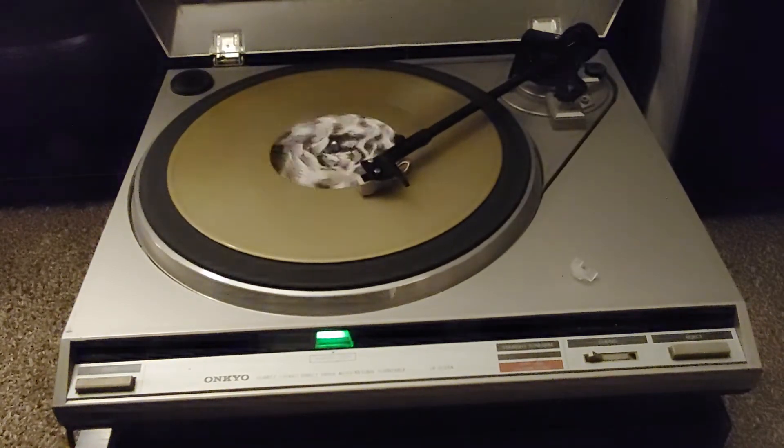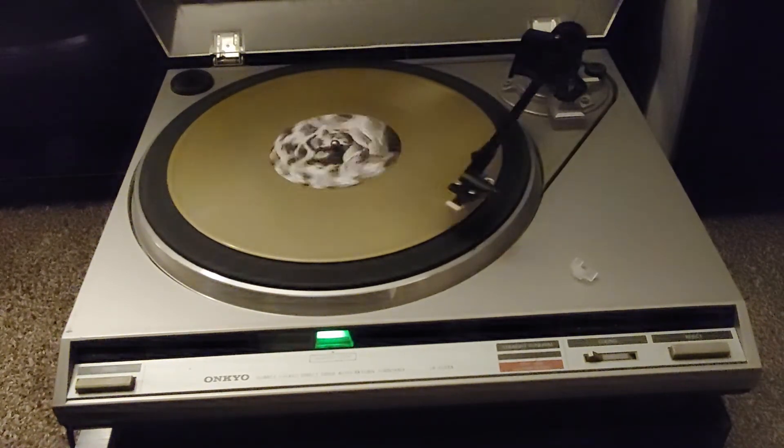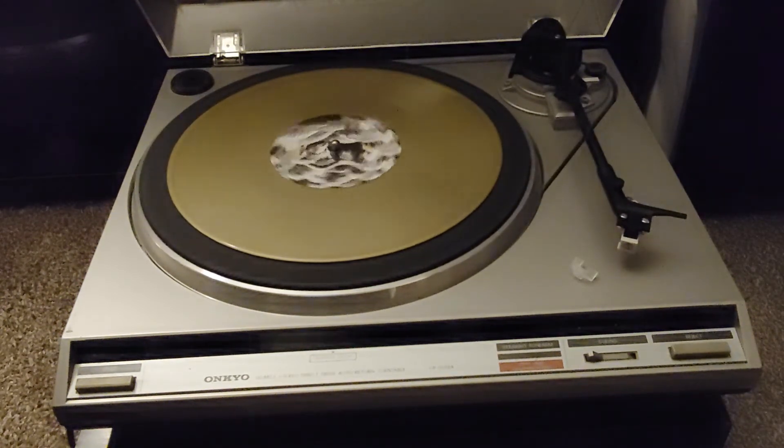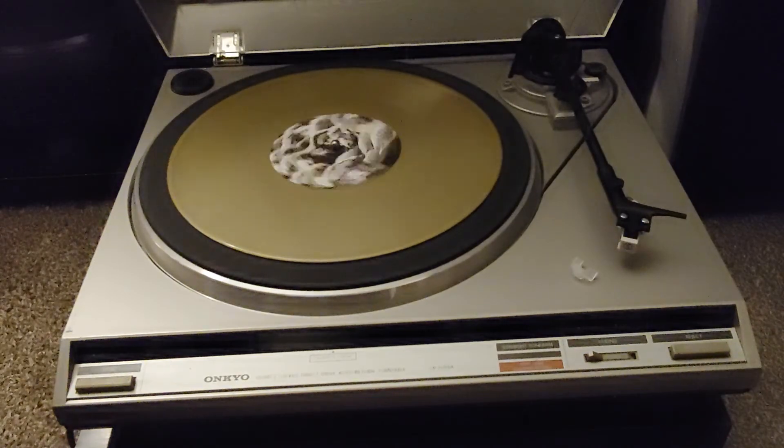The tone arm will automatically pick up, return to rest, and the turntable shuts off. Thank you.